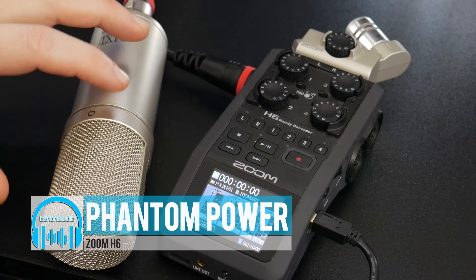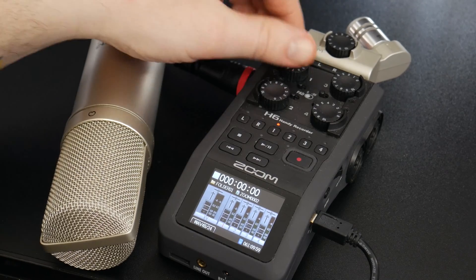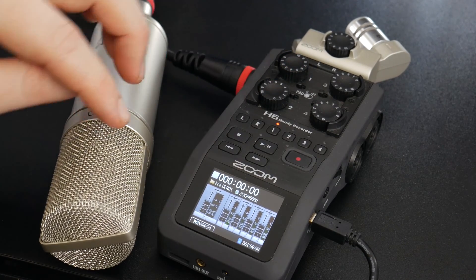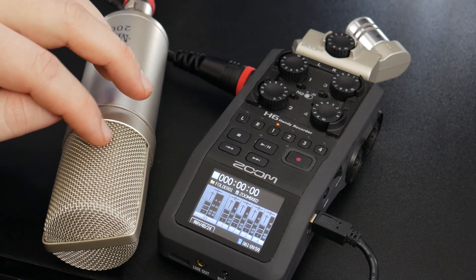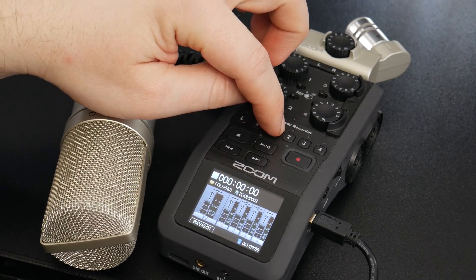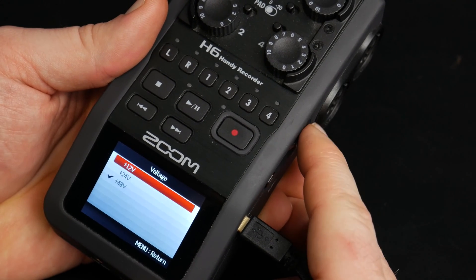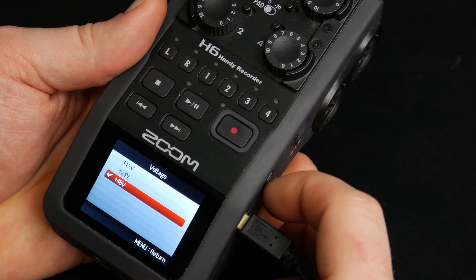Here we have the Zoom H6 and a condenser microphone that requires phantom power. If I just arm that track and turn up the gain, you can see that we're not really getting input from this condenser microphone, because we need phantom power. The Zoom H6 allows us to turn phantom power on independently for each channel.